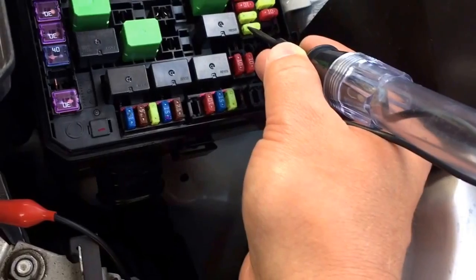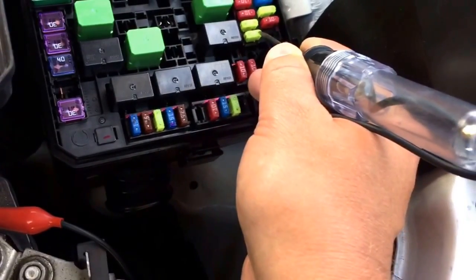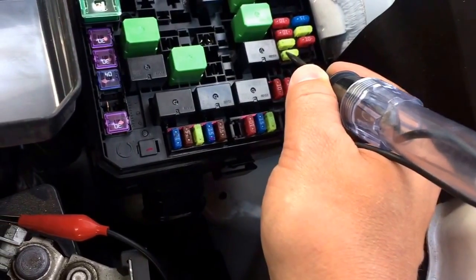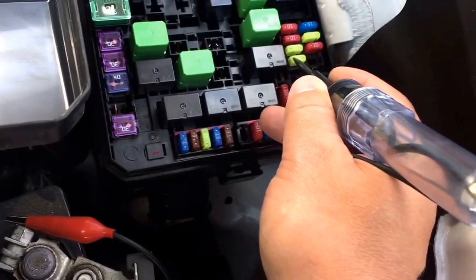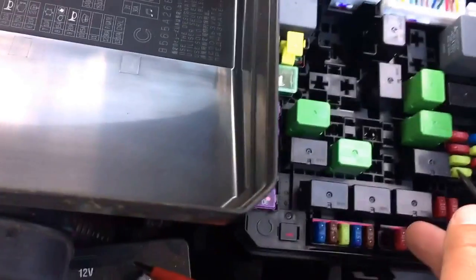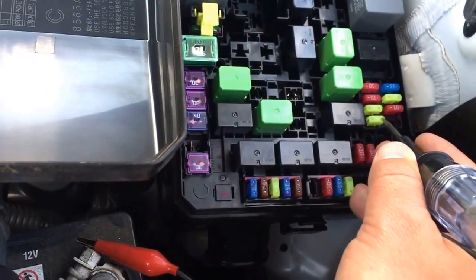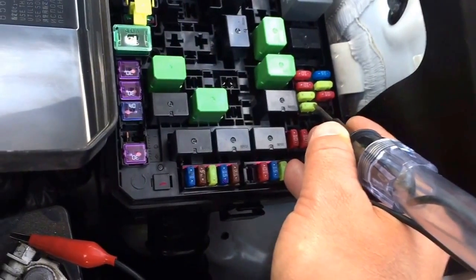Now, if you come up to a fuse that doesn't light up on one end and on the other end, that does not mean it's a bad fuse. That could be a circuit that's getting power with the headlights on or whatever — and obviously they're off right now. So you can check what it goes for, put it on — let's say, headlights — and test them. Otherwise, don't replace these fuses if you're not getting power on both ends.